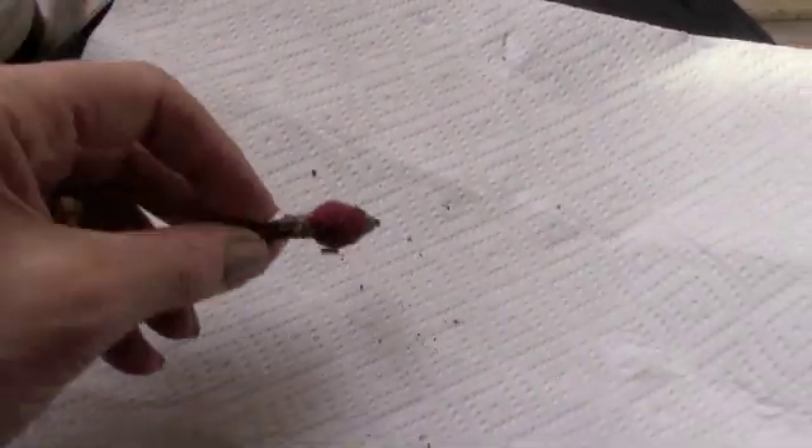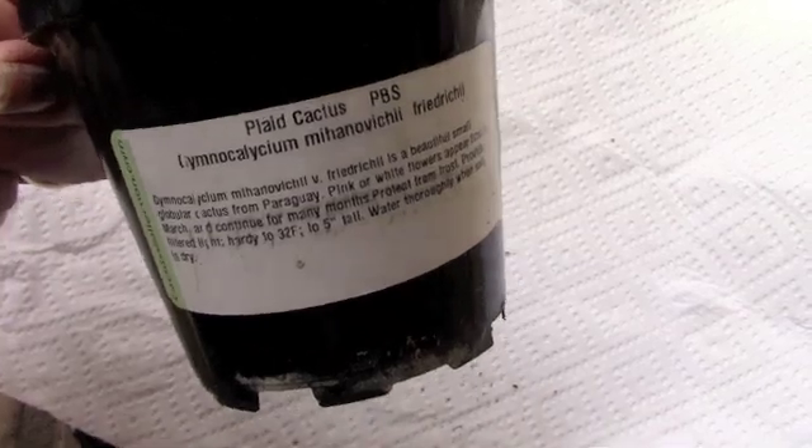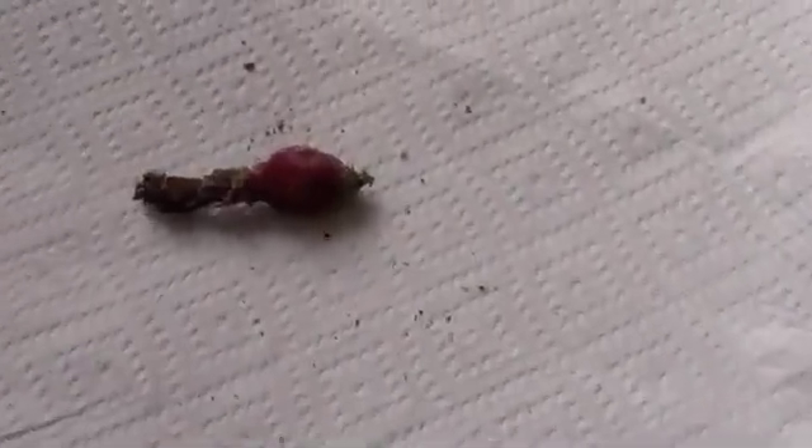What is better than one Gymnocalyceum? About 20 or 25 Gymnocalyceum! I love to grow seedlings. Not all of them make it to maturity, but it's sure fun to nurture them. I always end up — I think that's what nature does — it makes lots of seeds so that a few will survive and it guarantees survival.